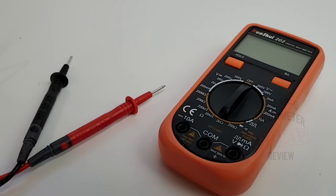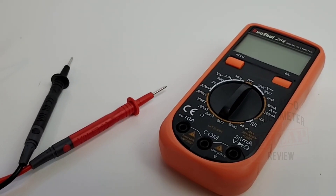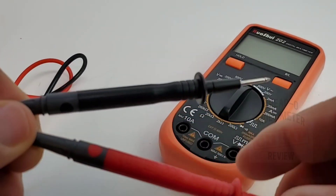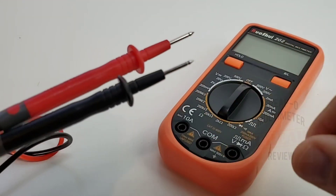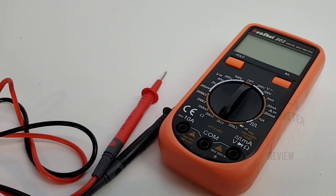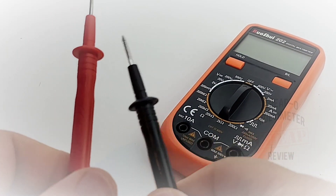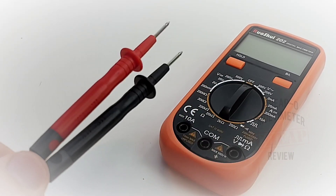The 202 did not ship in a box — strictly in bubble wrap with no instructions, and that's it. It did ship with a set of leads. The leads are very generic, rated for 10 amps but with no voltage rating. It does have the CE label, but that doesn't mean much these days. Fit and finish is okay — probably a step up from the generic leads these cheapos normally ship with.